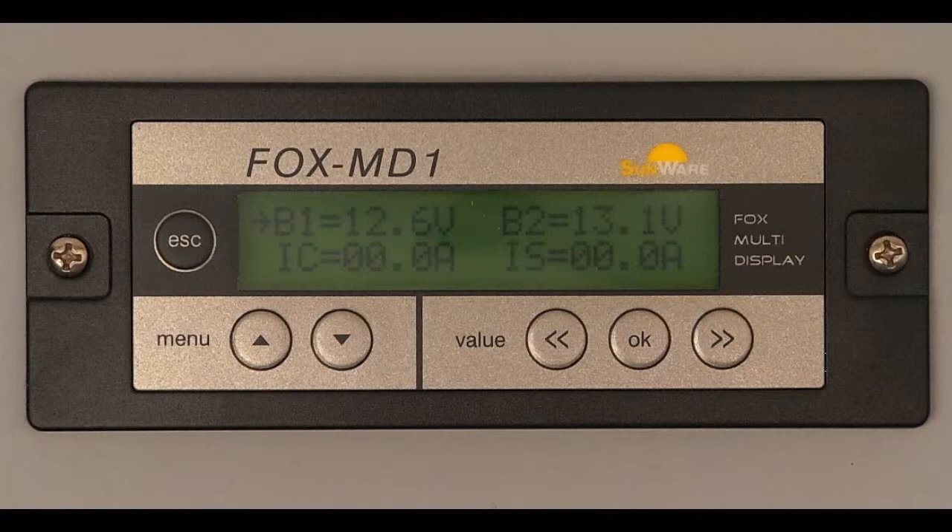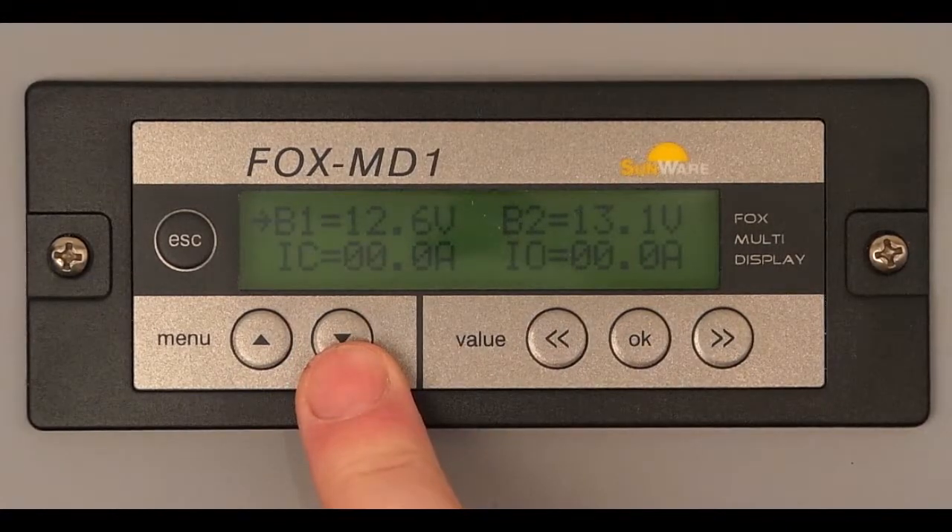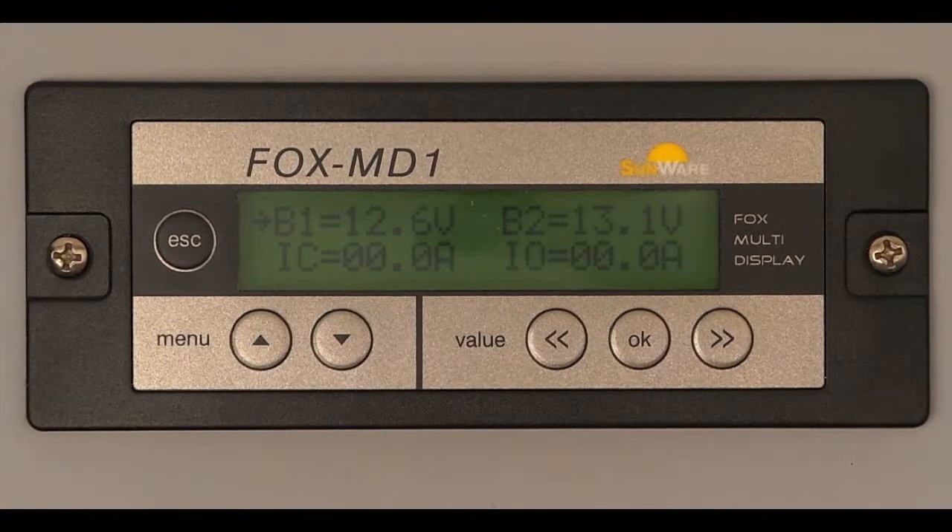IC — I-Charge — is the actual current flowing into the battery, the charging current. With the key menu down, we then return to the screen where the discharge current I-out is displayed.